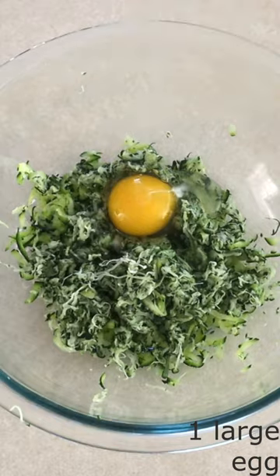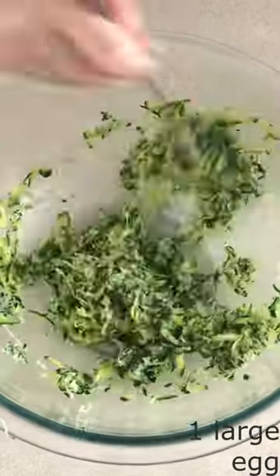Stir the dry zucchini and one egg together until fully combined. Stir in one-fourth cup of freshly grated parmesan cheese,